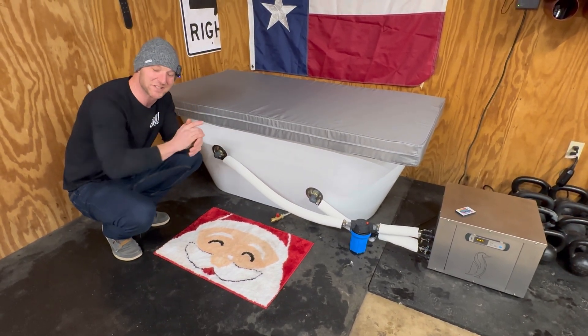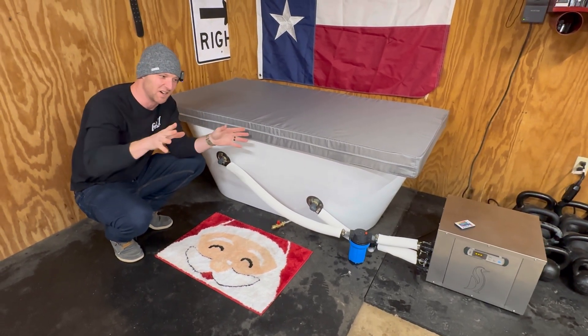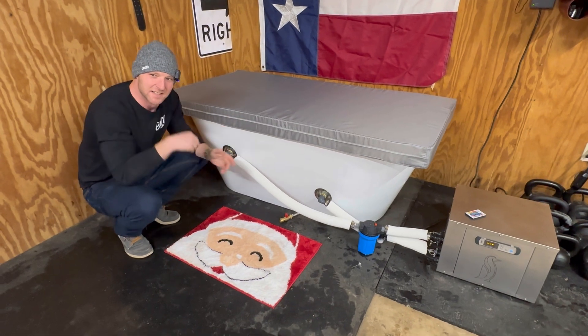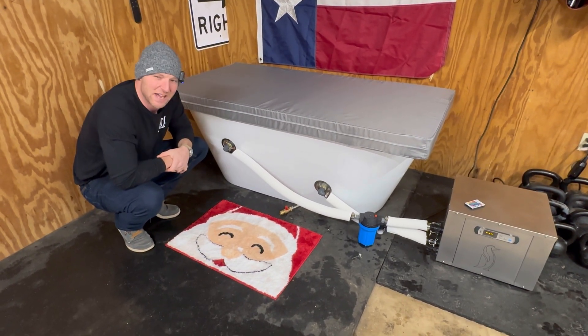If you're interested in cold plunges, I've got an amazing cold plunge build video where I built this thing and go through all the details. I'll seal up your bathtub for the wife and impress her — it actually works pretty good.